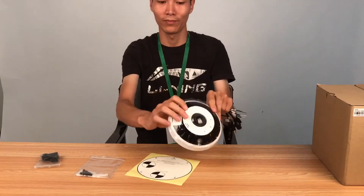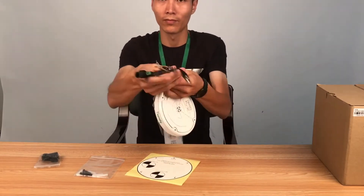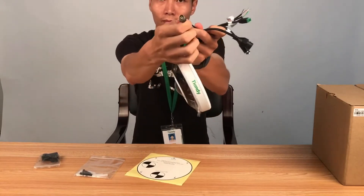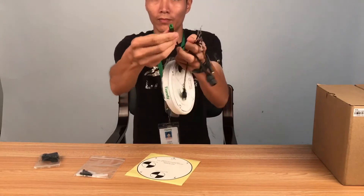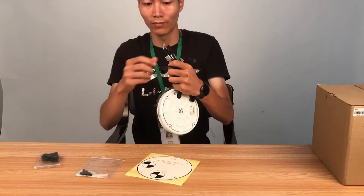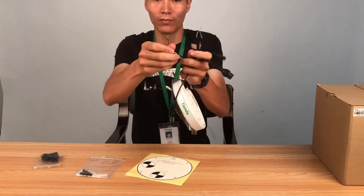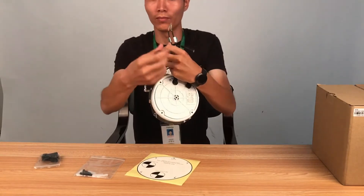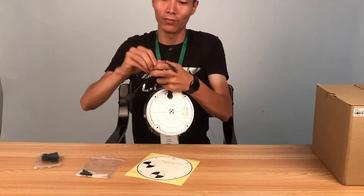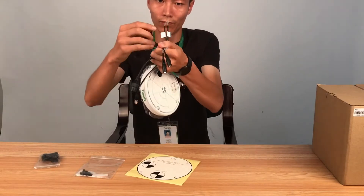Now is the introduction of the interface. B and C interface. Power supply. 485 control line. RJ45 network port. Audio input and output. Alarm input and output.